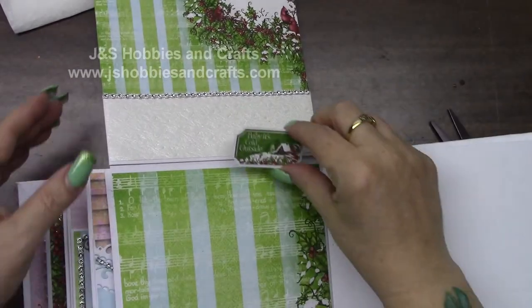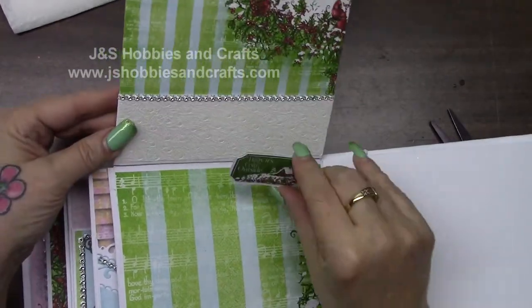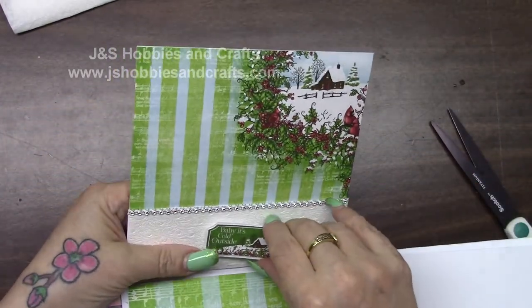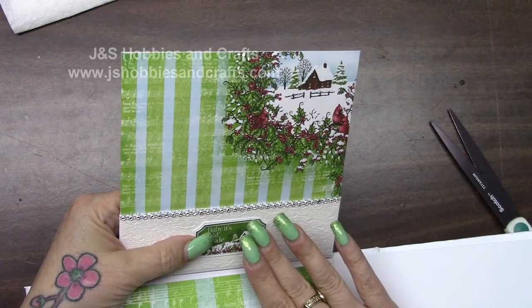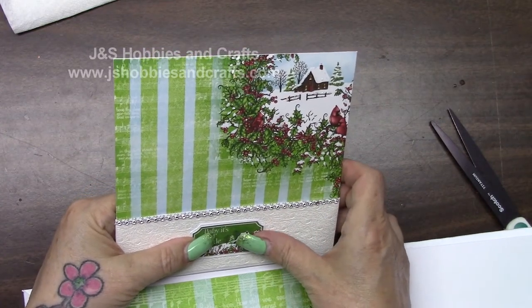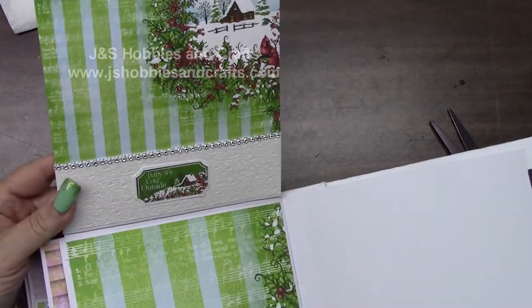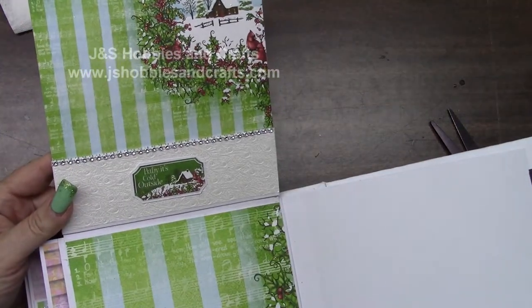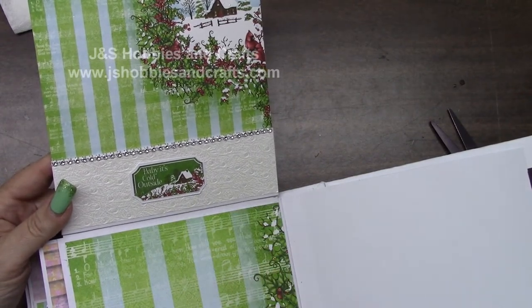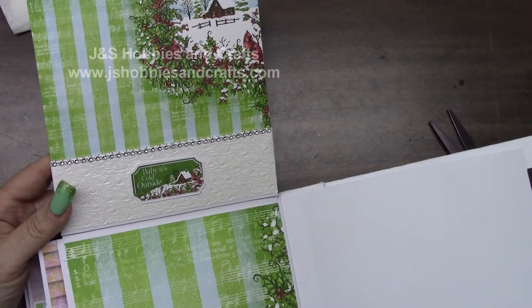This is just going to go right on this little pocket. My stickles are still a little bit wet so I want to be really careful not to mess with those. I just placed it right on the front of that little white peacock feather pocket. We'll put a little stickles on that as well, let it dry, and we'll move on to our next page.